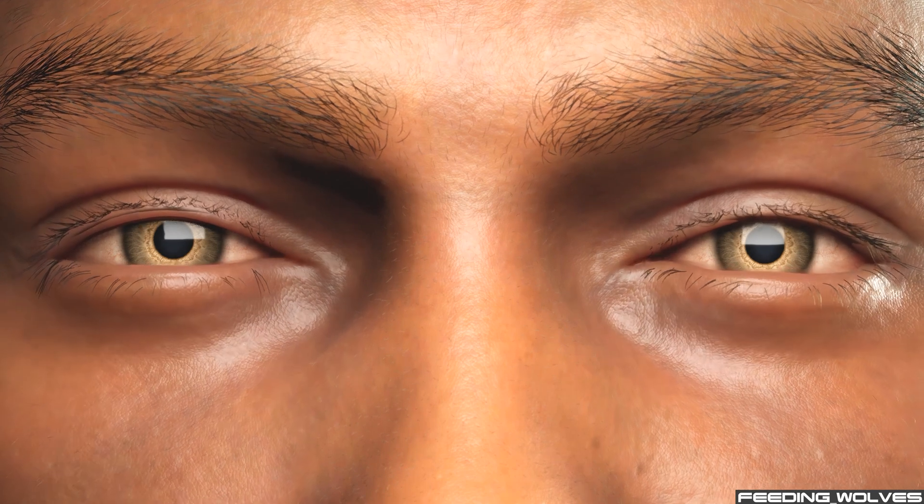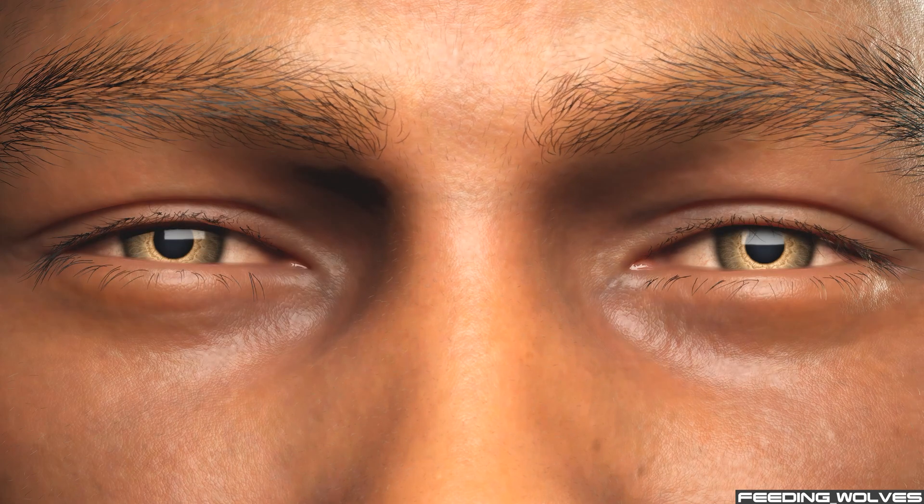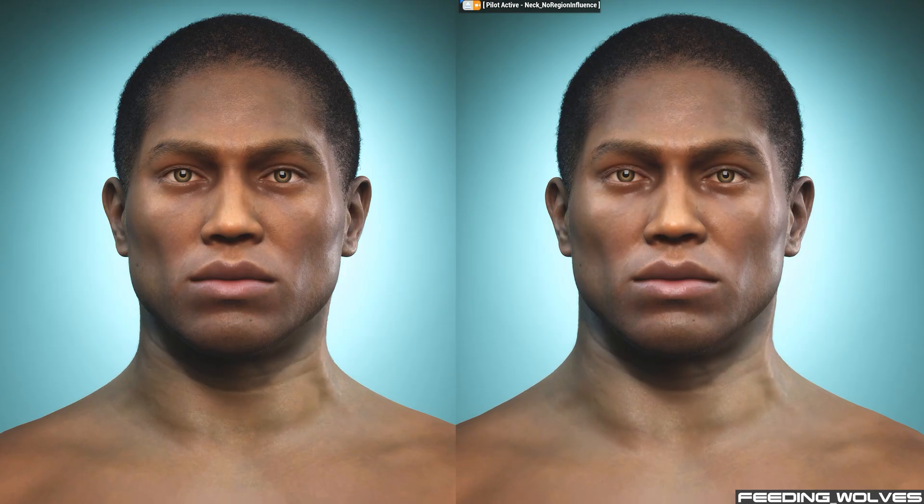I was able to go back into the creator and reduce the region influence of the eyelash area. Since I was going to be using the neck controls for breathing, swallowing, and adding tension during neck movement, I found that the neck looked much more natural when reducing the influence of that area as well.